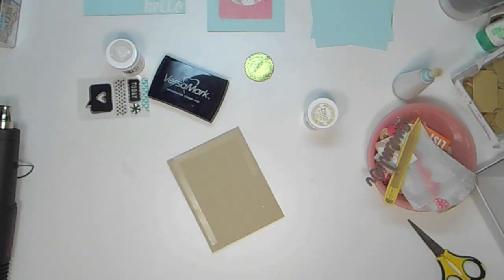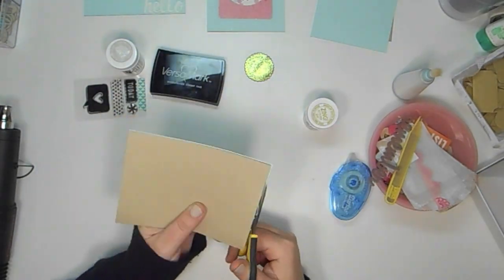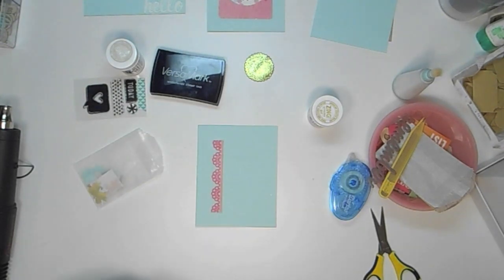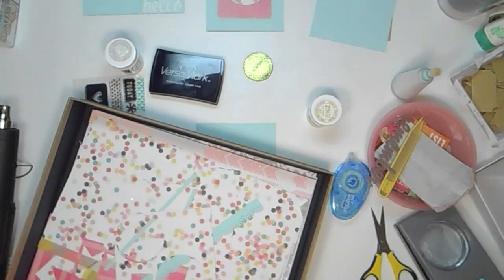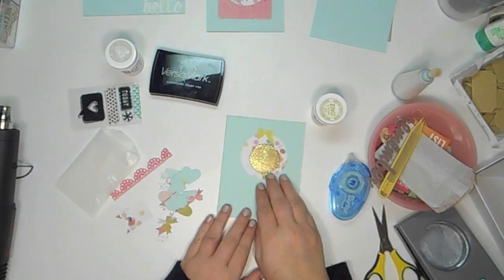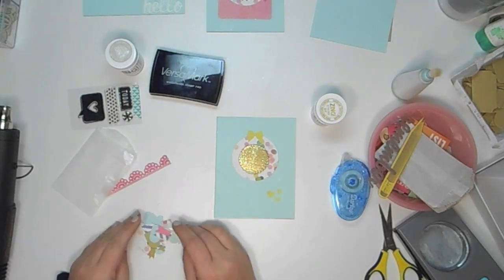I'm just getting this card ready — I ran out of adhesive, of course. You always run out of adhesive when you're filming, right? I actually cut that one a little bit too big, so I'm just kind of playing with some scraps and different things, figuring out how I want this card to look. I ended up making it really simple. I love my big circle punch — I think it's a two-inch punch and it's a great size on a card front. I just add a little bow and some hearts to this one, then I'm setting it aside.